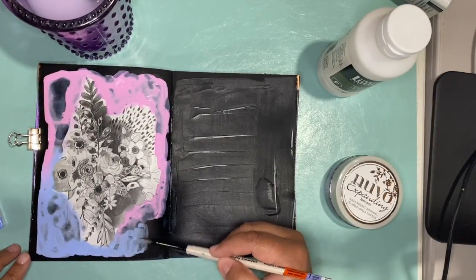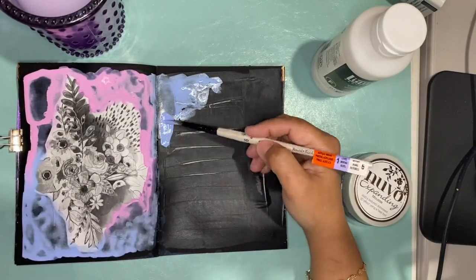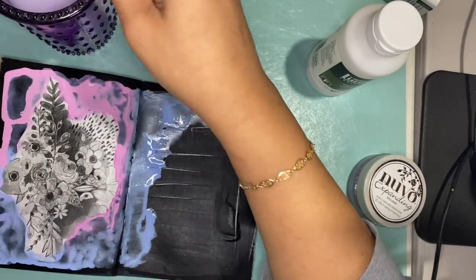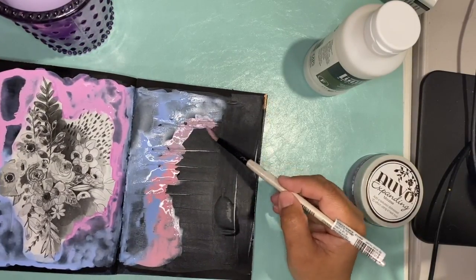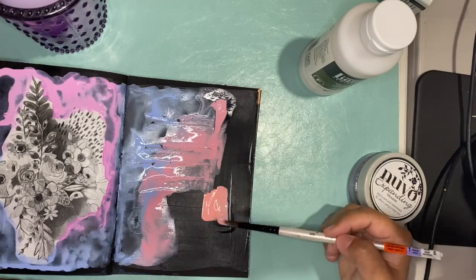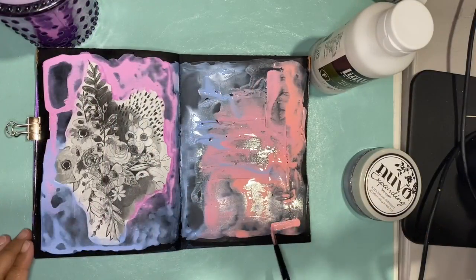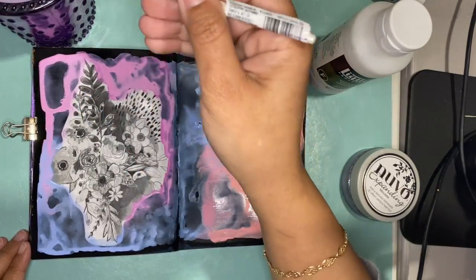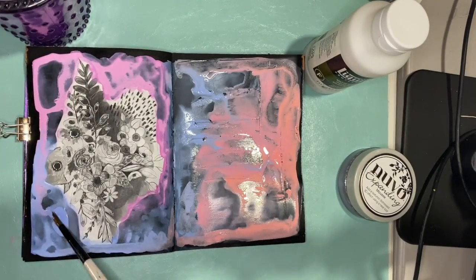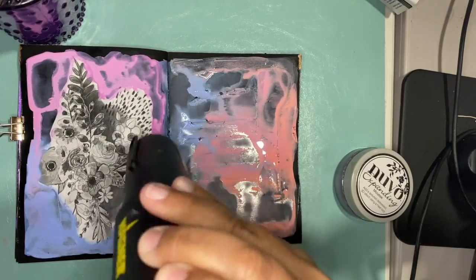These are brand new watercolors — I literally got them and then decided I needed to play with them right away. These are White Nights watercolors; I have never used them before. I would tell you that they're supposed to be watercolor, but they were so opaque that they seem to react more like a gouache than a watercolor, just because of the opaqueness. I don't know if all White Nights watercolors are like that or if it was just this pastel set. So I added color everywhere and dried them all up.